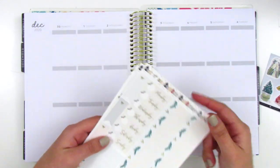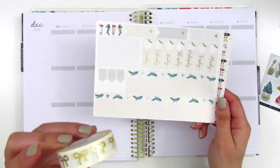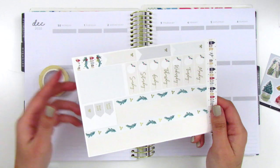I'm going to place down the bottom washi. Since this is so plain, I'm going to pull in some of the Simply Gilded Bow washi. This one is a white background with the gold foiled bows, and I just thought this might work nicely with this kit. So yeah, we'll just kind of see how it goes.